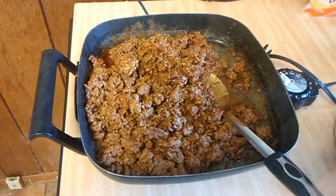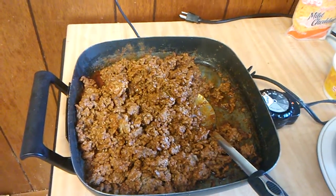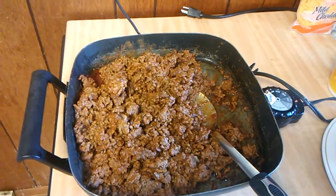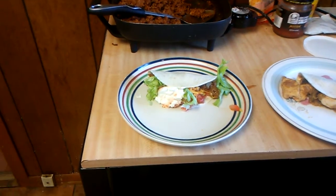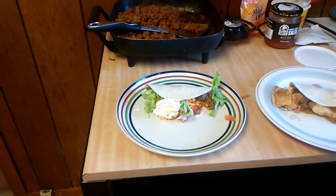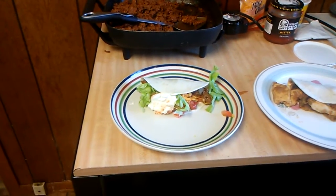I'm letting it cook for just a few minutes until everything is heated through. Stay tuned for the finishing touches on both the tacos and the chicken fajitas. Alright, the beef for the tacos is done and the filling for my chicken fajitas is also done.